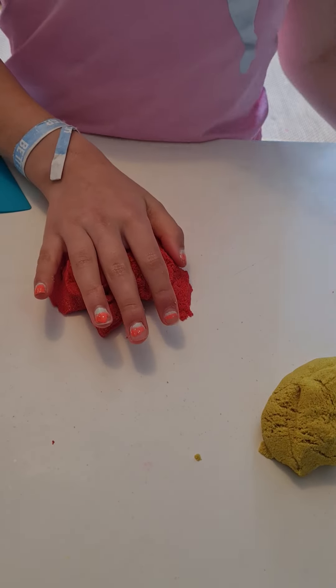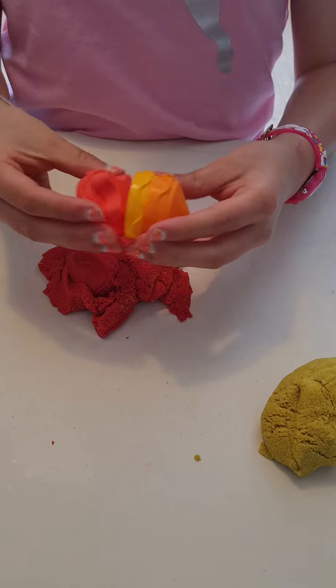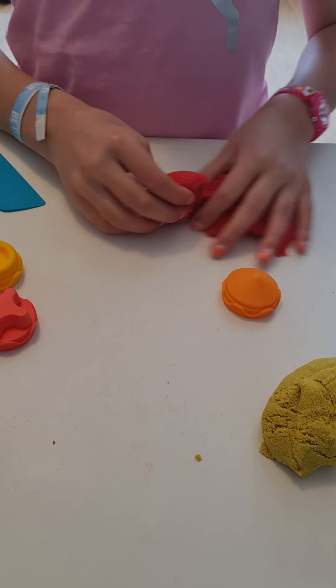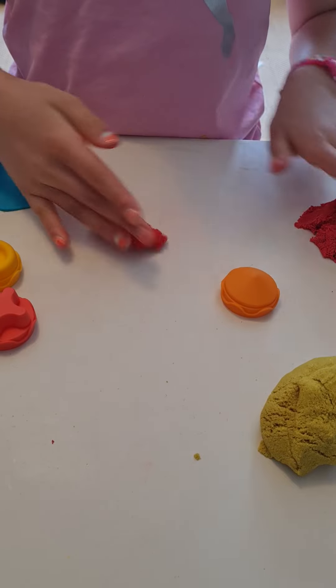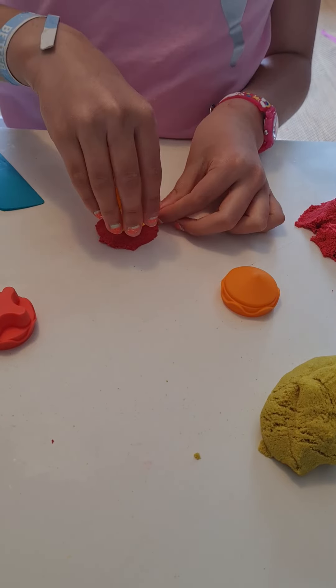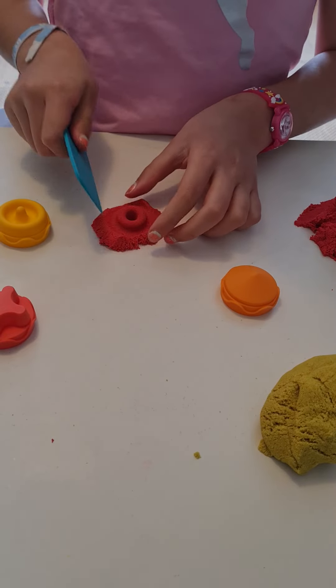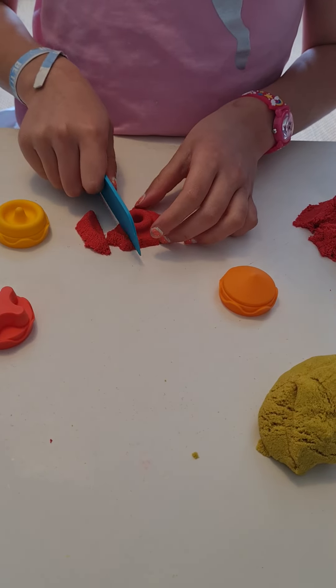Now, we have these things which have different shapes on them. You can make a doughnut, and then you can cut around.